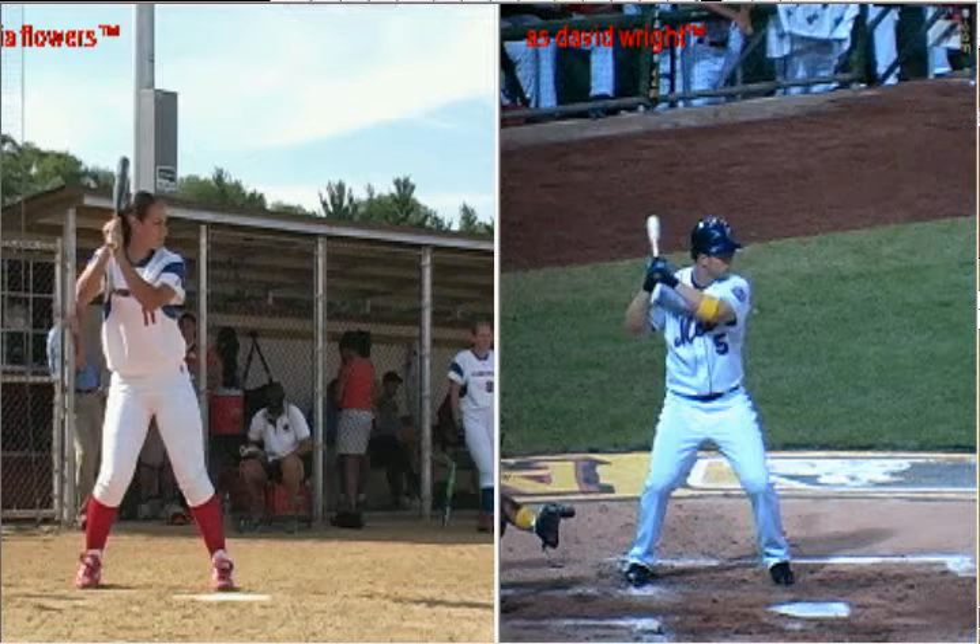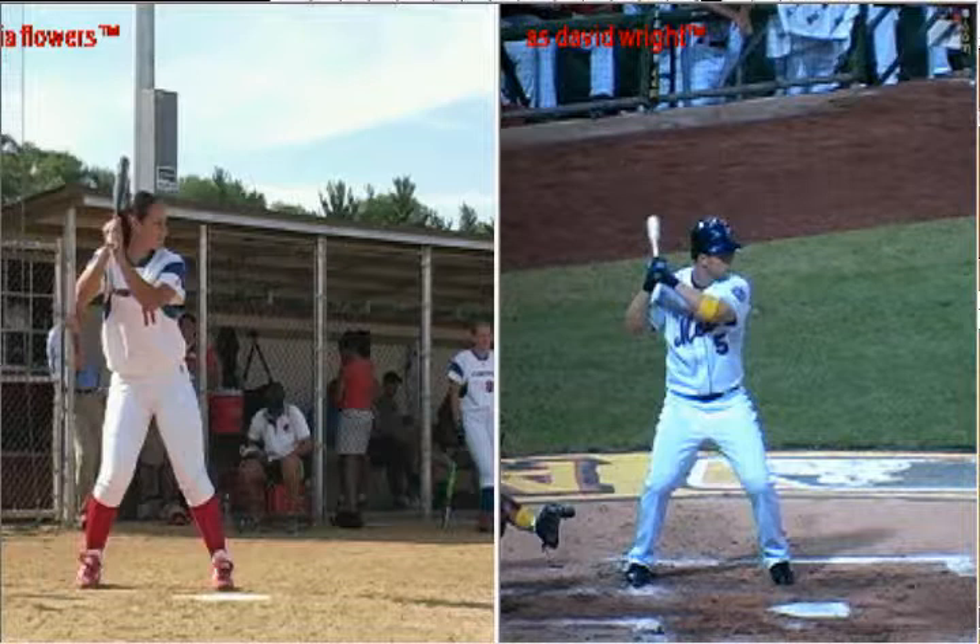If you were here for last year's presentation, you remember me comparing a baseball player to a softball player and their swing. My feeling is that the swing in baseball and the swing in softball are very similar, if not identical, minus the slap hitting. What I'm going to show here is just how similar swings can be in baseball and softball.